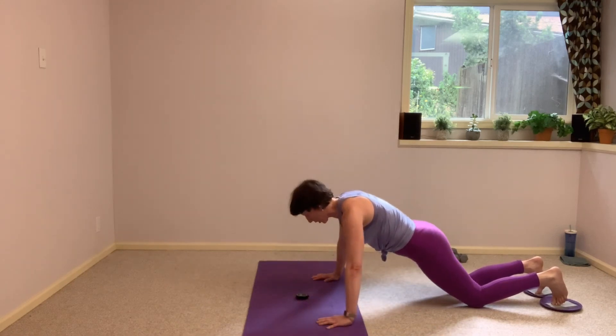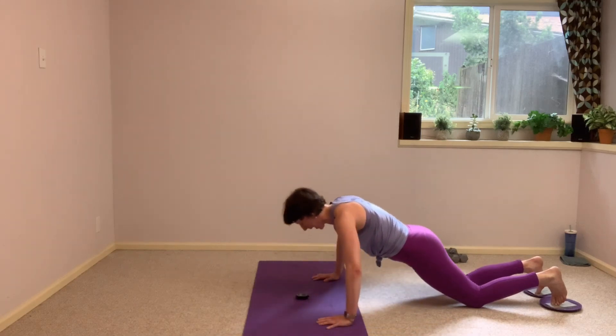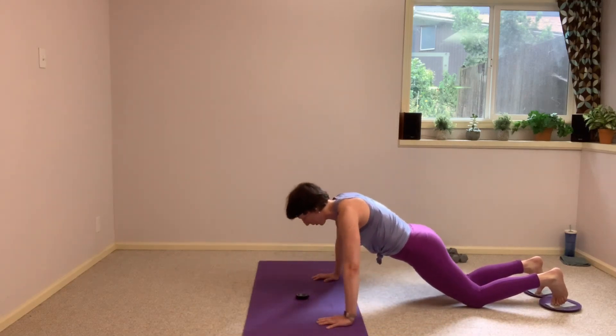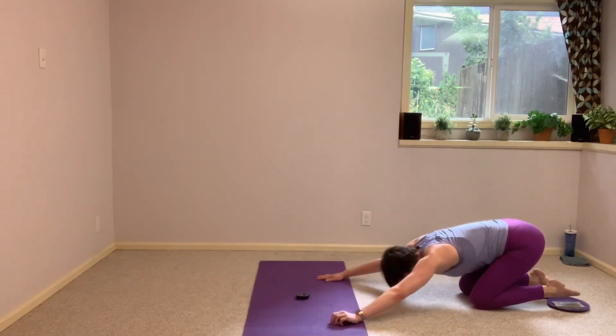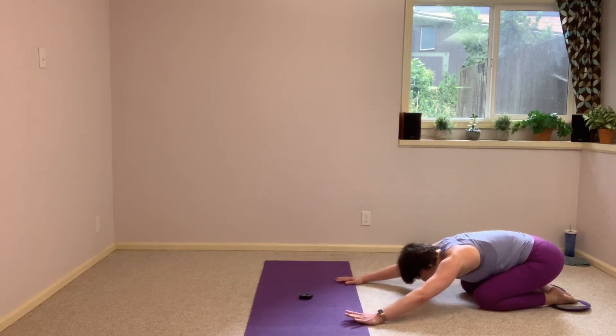Give me one more — I know you have one more in you. And push, hold just for a breath, and then find a child's pose. Let's thread those arms — send one arm underneath, and then sit it back again. That little twist of the shoulders.